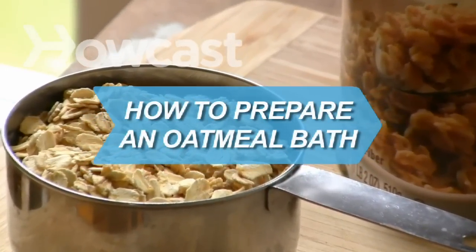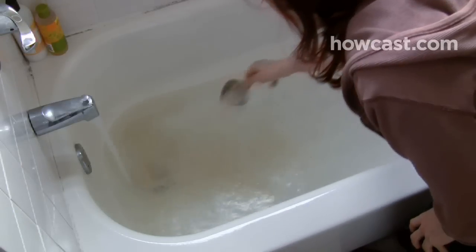How to Prepare an Oatmeal Bath. Are you or your child suffering from itchy or irritated skin? Use this simple remedy for skin comfort and anti-inflammation.